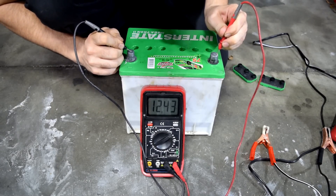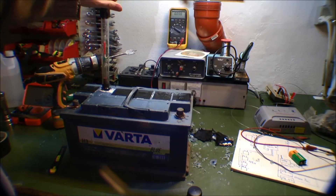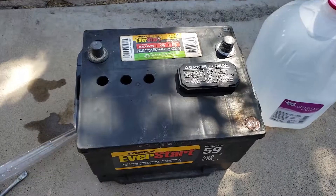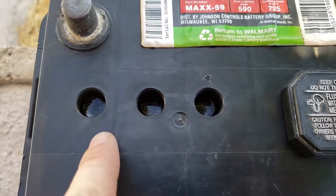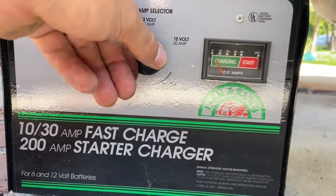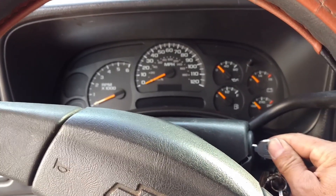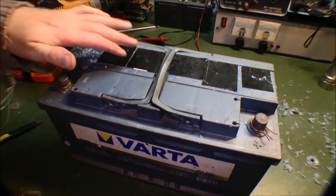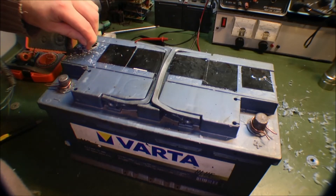You will get the most out of the battery for your money with this additional time. This brings us to the next advantage: financial savings. You can save a significant amount of money compared to purchasing a new battery, since a replacement typically costs about $75. The decrease in waste is another advantage — you're recycling the battery rather than disposing of it and its chemicals. Additionally, you might become proficient enough in this process to launch a side gig. Reconditioning is very inexpensive; other than your safety gear, distilled water, and Epsom salts, the cost of supplies should be less than $20, which is a significant savings over replacing the car battery.